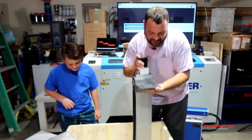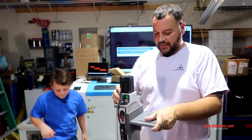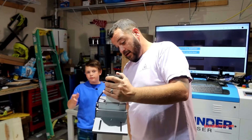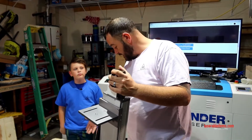Last but not least is our auto Z tower. There's a motor up here that will be controlled by the software — this motor will turn and raise the table up and down. And that's pretty much our unboxing video.